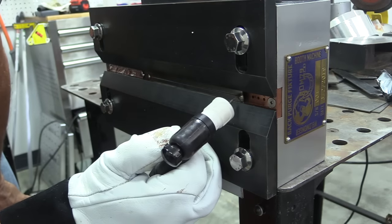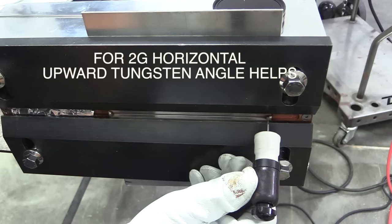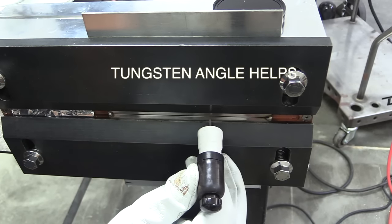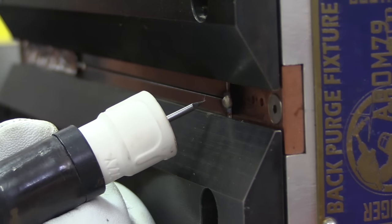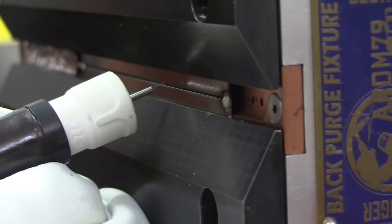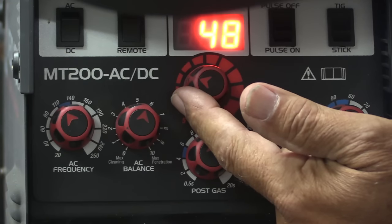Once I've got the tacks on it, I set the fixture up in the 2G position, and here's a really important tip: you want to angle the torch — angle the tungsten upward. For a horizontal weld, you don't want to have it straight in or pointing down. Pointing upward like this will help the argon reach the joint, and for some reason it just helps pass x-rays.